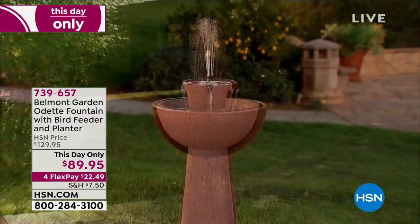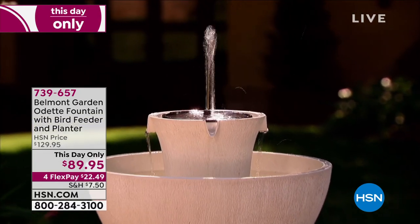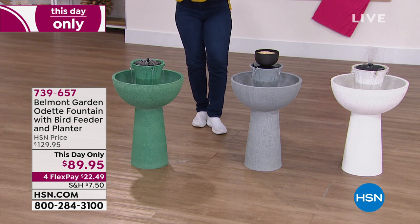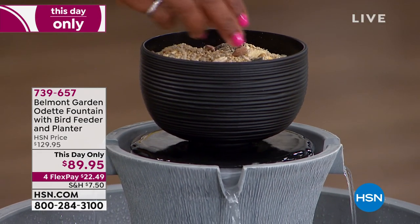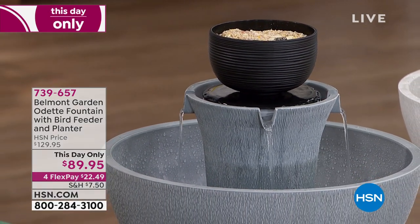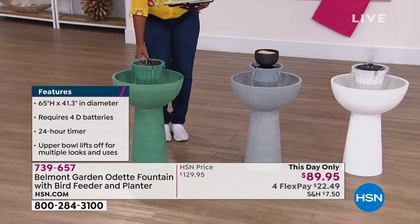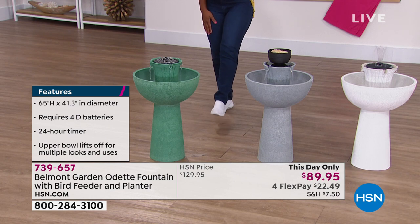You're getting the fountain base, the bowl, and a level shim so you don't have a wonky fountain. It's battery operated — runs on 4D batteries, so nothing you have to bend over and plug in every time. You also get the bird feeder or planter on top — you could attract birds, or plant something there. Available in your choice of white, gray, or green. It's 26 inches high, 16 inches at its widest. Lorna Coe is joining us from Belmont Gardens.